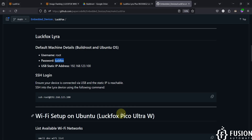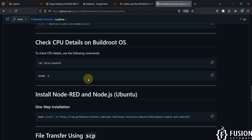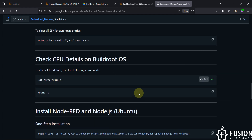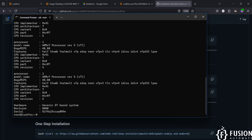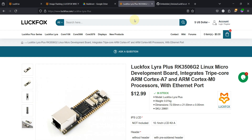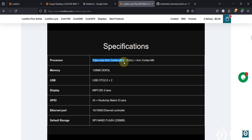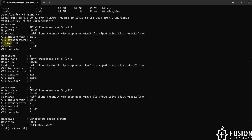For more CPU details, paste the provided command and hit Enter. You can see processor 0, processor 1, and processor 2. On the LuckFox Lyra product page the processor is listed as triple-core ARM Cortex-A7 at 1.2 GHz — core one, core two, and core three — and here you can confirm it is an ARM processor.